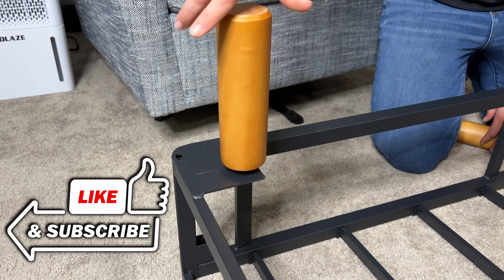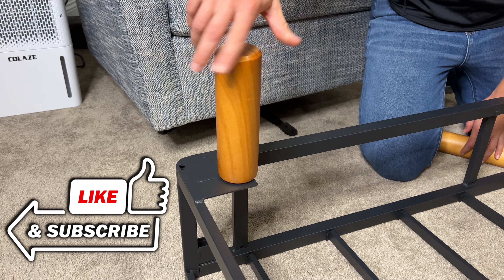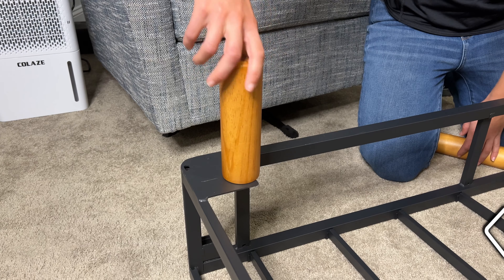Then you've got the actual slats that just go into place. You put the wooden feet on the bottom and then you literally put the fabric over the top, and that is it. So this is very very simple to put together.